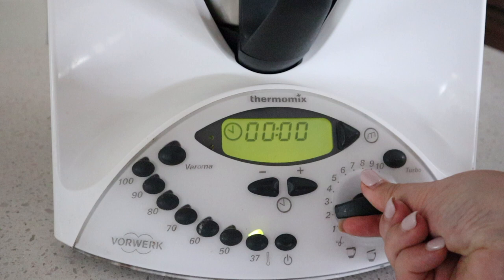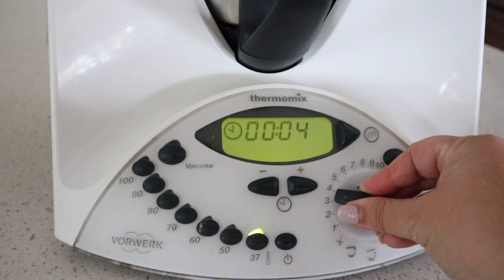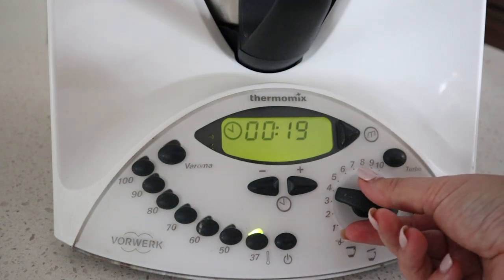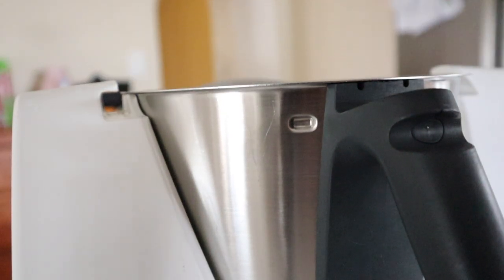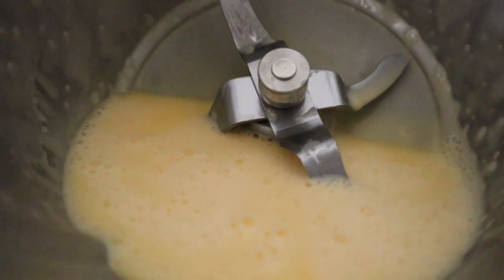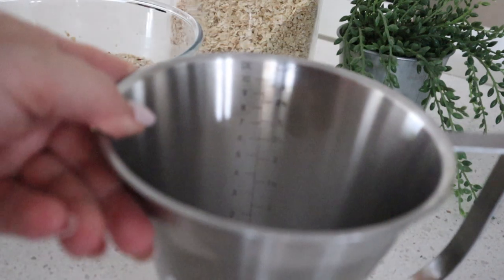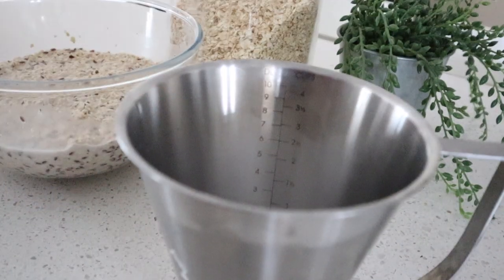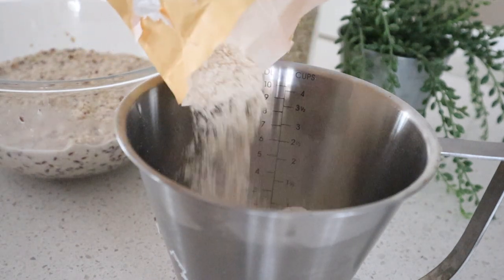Bring the blades up to about speed 4 to 5 for about 15 to 20 seconds until the butter and the eggs are well combined. Then measure up your flour and add your baking powder and your salt.